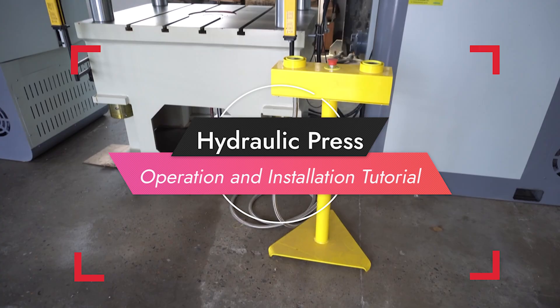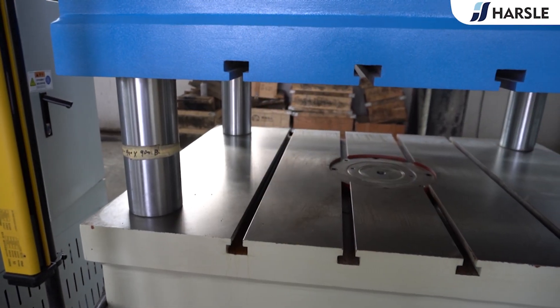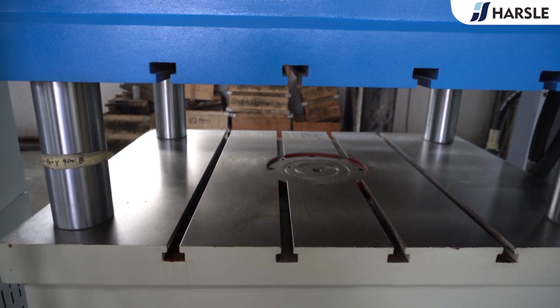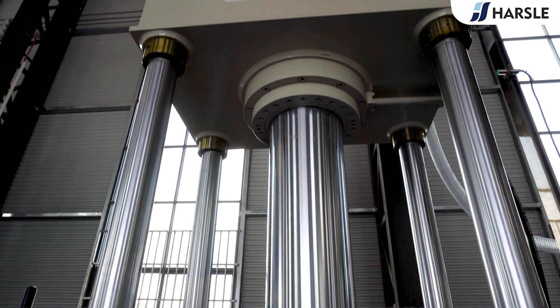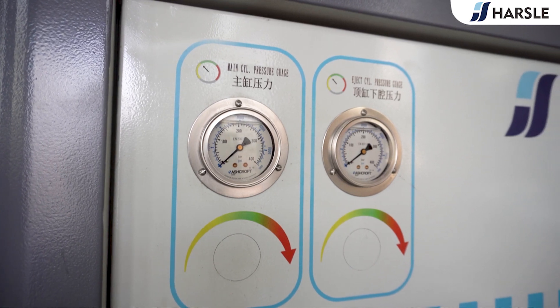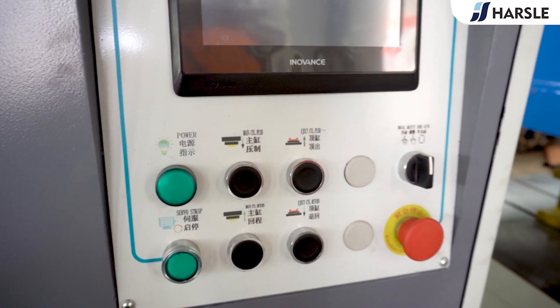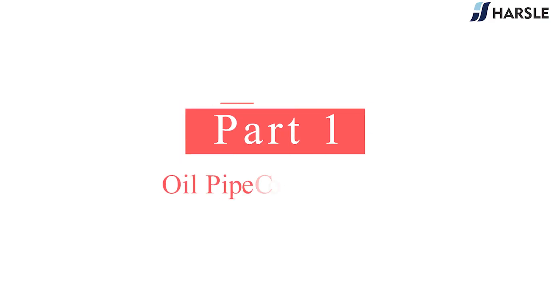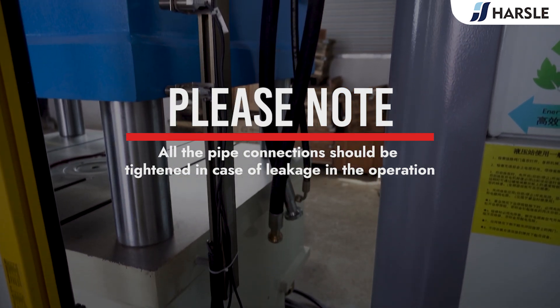Hydraulic Press Operation and Installation Tutorial. All pipe connections should be tightened to prevent leakage during operation.